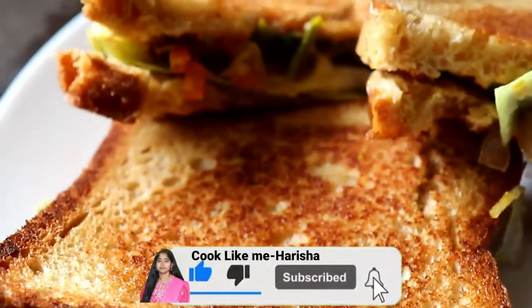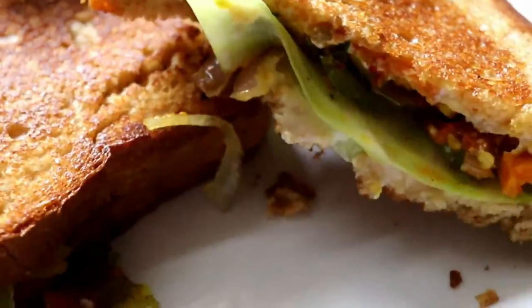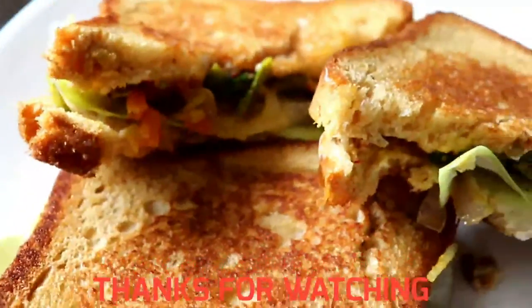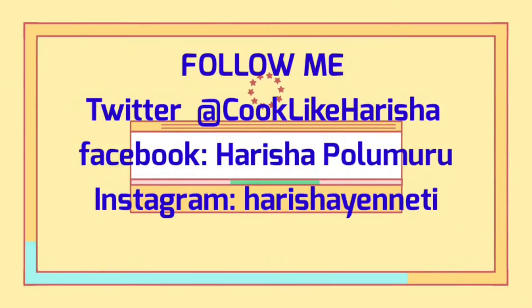If you like this video, please like and subscribe to the channel. Share it in the comments. Thanks for watching. Follow me on Twitter, Facebook, and Instagram.